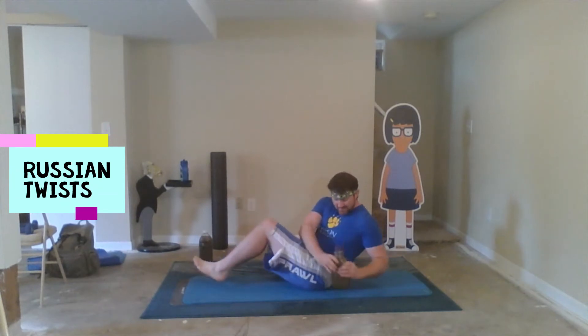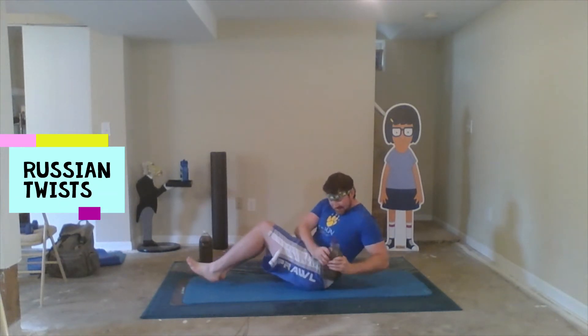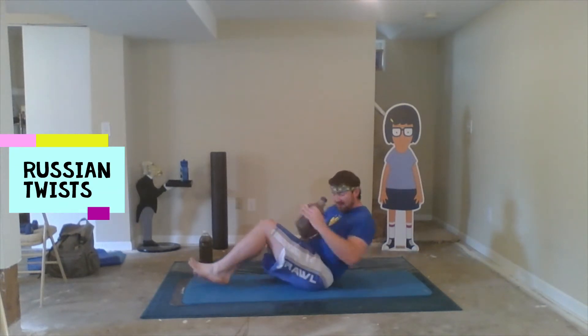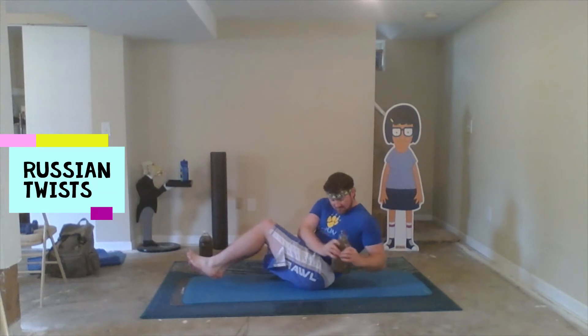And lastly, for that killer core, we're gonna do Russian twists — one of my favorites as well. Take that weight, get that good twist going, up on that seat, get a good twist, get the weight high on the side.